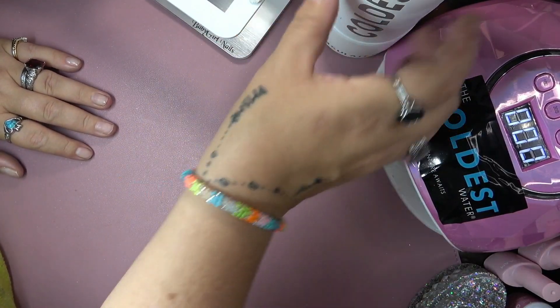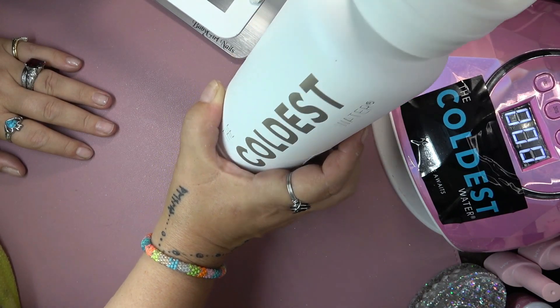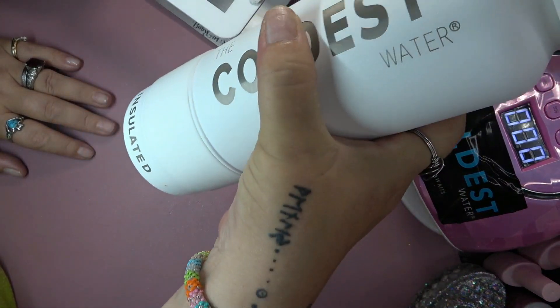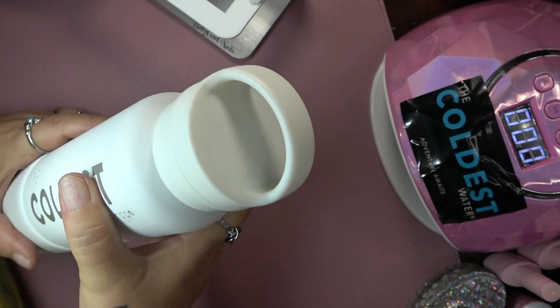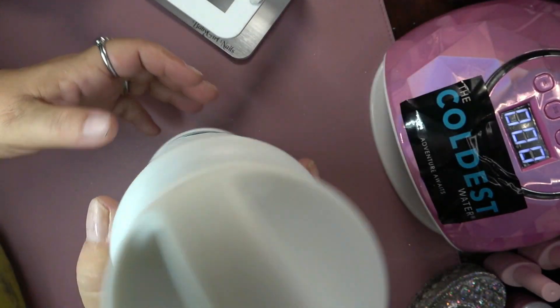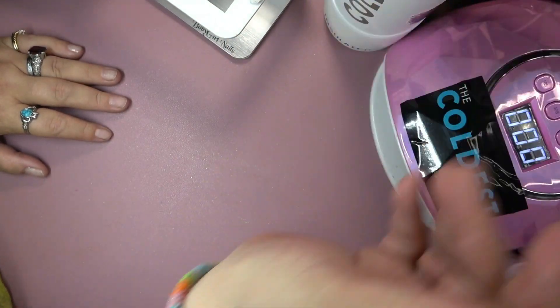Definitely go get yourself the coldest water bottle — all links are in the description with my 10% off coupon code. It is the coldest water bottle on the planet. It stays cold for 36 plus hours. This one is the 21 ounce. It's got a really nice insulated handle. They also come with flip tops. It is sweat proof, it floats, it fits in most cup holders. Really nice, guys — go check it out.